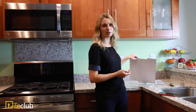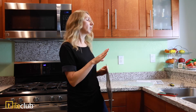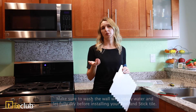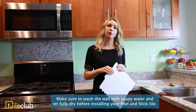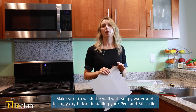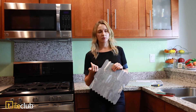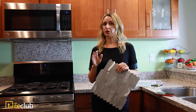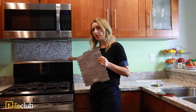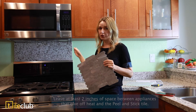My husband and I will be installing the tiles directly onto the wall. Since it's peel and stick, we don't really need to prep the wall. We only need to wipe it — actually wash it with soapy water — to make sure there is no grease or dirt from previous use, and then give it about an hour to dry. I also want to mention that we discussed with Tile Club customer service that it's totally fine to install the tile behind the stove, though I already have a backsplash there.